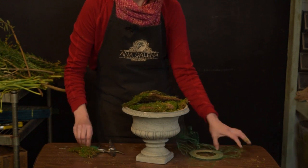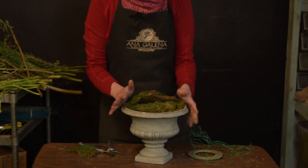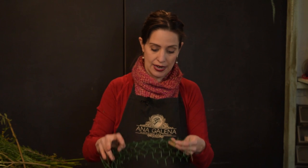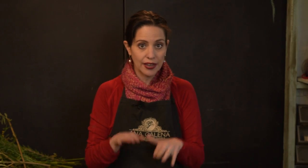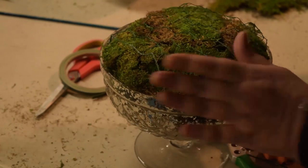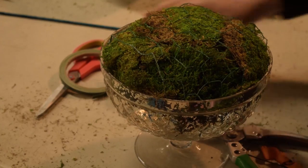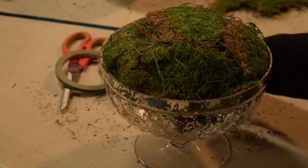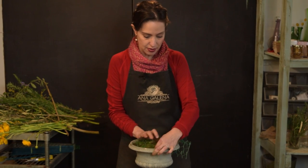Ya que tienes tu musgo sobre el primer nivel de malla de gallinero, vamos a poner la segunda malla. Esta es para abrazar el musgo y que no se mueva. Vamos otra vez a tratar de que nos quede por dentro del florero, de la base del recipiente.